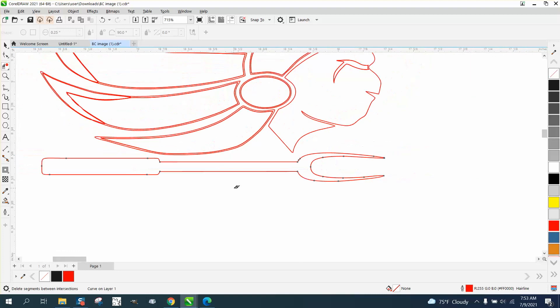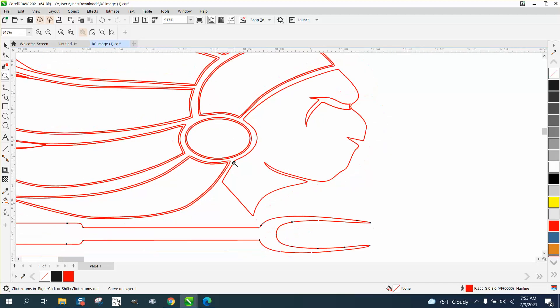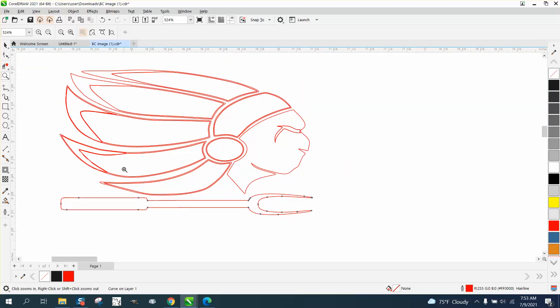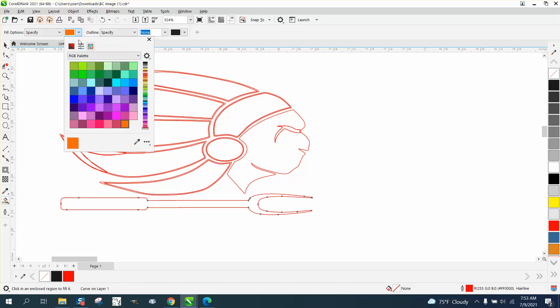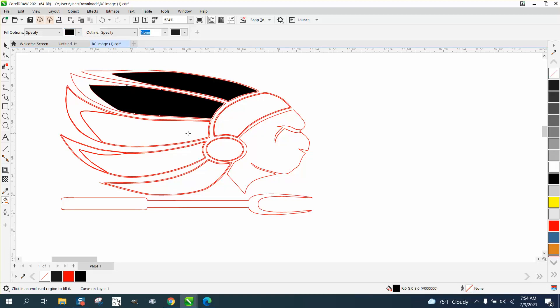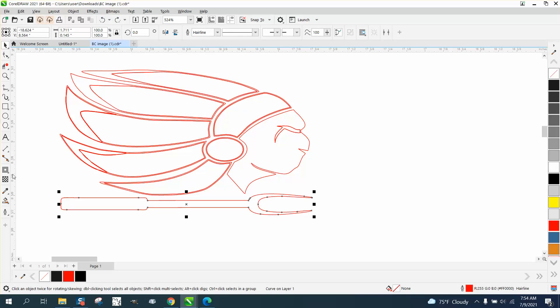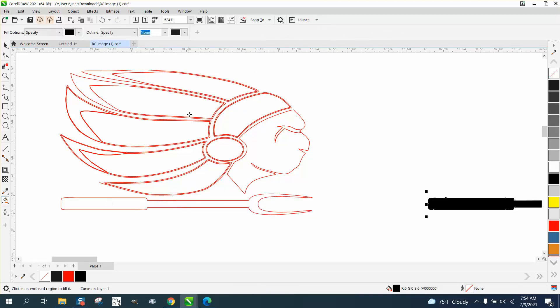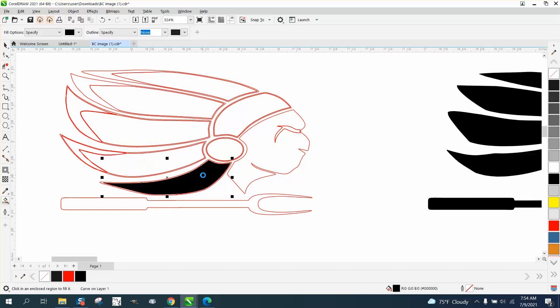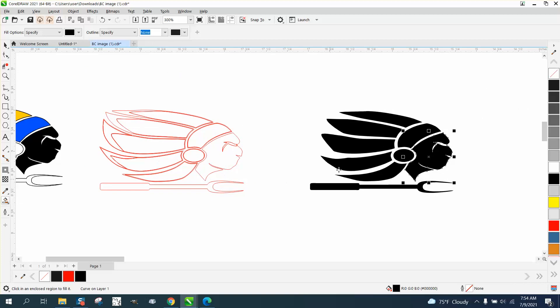Since he's going to engrave this, I would take the Smart Fill tool, put it on black, and fill that section in with black, and that one in with black as well. I'm going to fill it in with black and then nudge it over. It's up to you to figure out which position you want for each part.